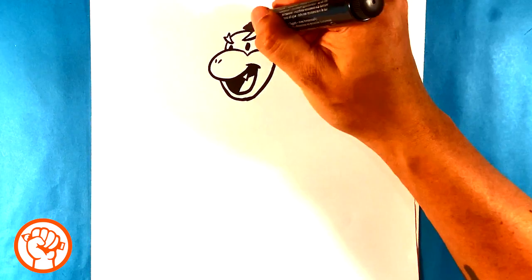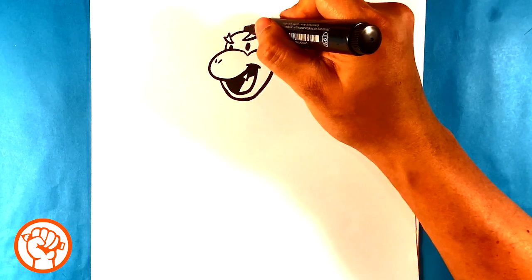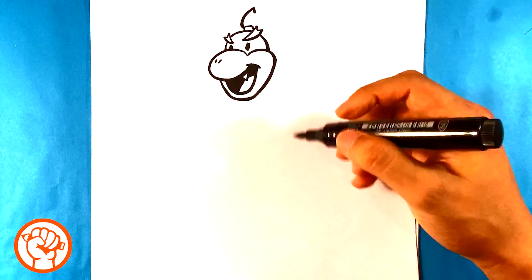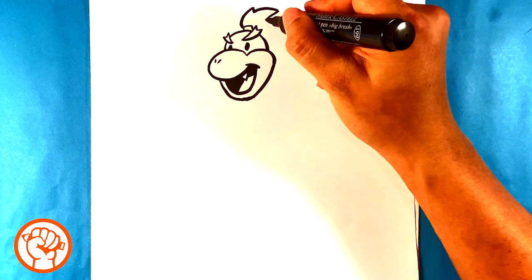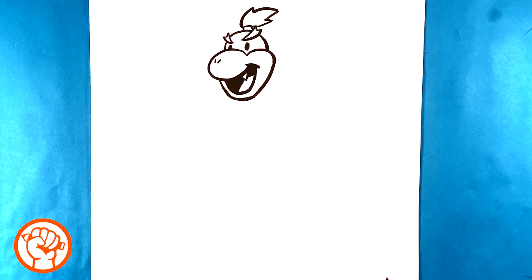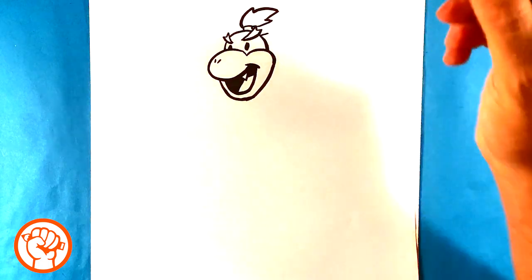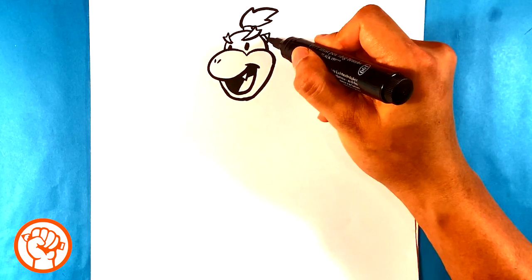He has a ponytail, so I'm drawing a squared tube at the top, then almost like a paintbrush — throwing a curve, another curve, another curve. He's got this cool almost-flame thing going on with a ponytail sticking out. He also has a horn sticking out the side of his head — it's just a triangle shape, and then I put a line through the center of it.